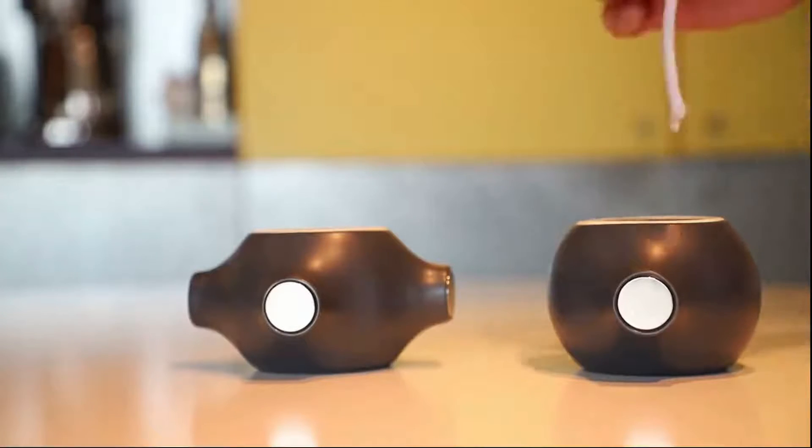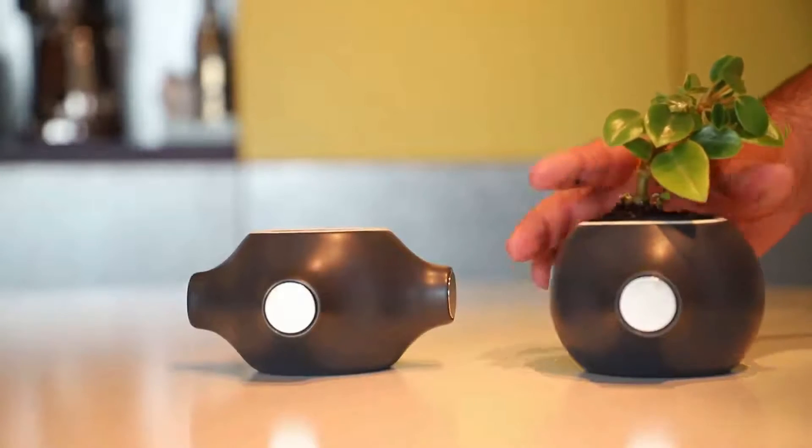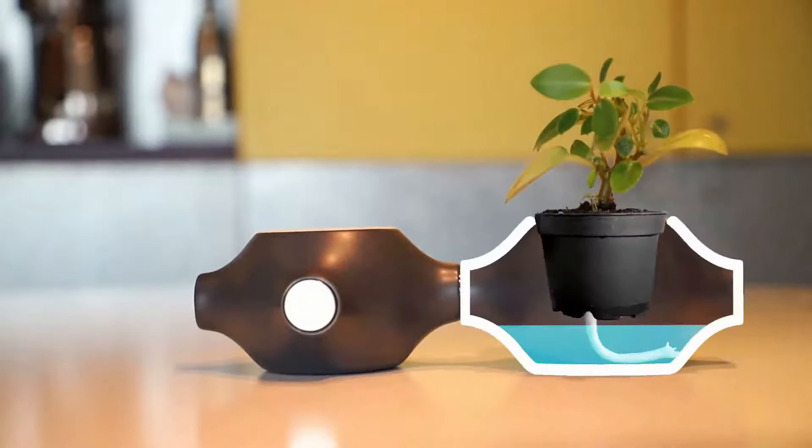Attach them to each other and have some fun. This structural art piece will take care of the rest for you. Watch the journey of a small sprout growing in your miniature garden.